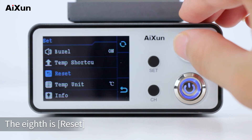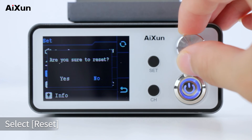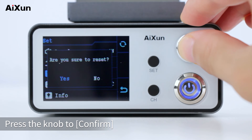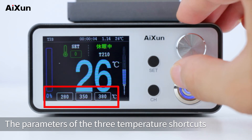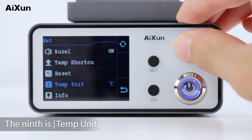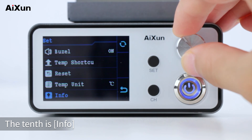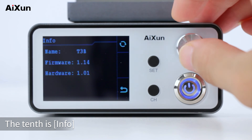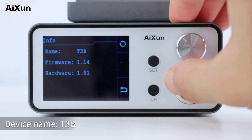The eighth setting is reset. If you need to restore default settings, select reset and press the knob to confirm; the host will restart and the three temperature shortcuts are restored to original values. The ninth is temp unit, with Celsius and Fahrenheit options available. The tenth is info — press the knob to see current system information: device name T3B, firmware version 1.14, hardware version 1.01.